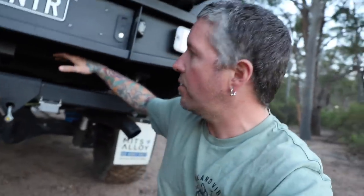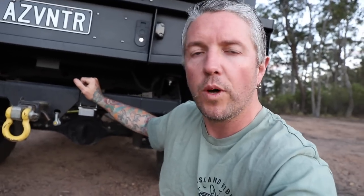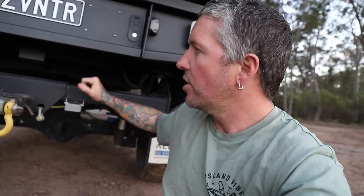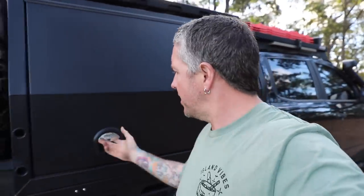With the tow bar - I get asked about this a fair bit. I'm running a Hayman Reese tray back tow bar. When I did the tray and canopy I picked this bar up off eBay for 250 bucks off an online wrecker, sent to the door. I've got a lot of space in here. I'm probably going to do a rear winch eventually - that's my plan. It'd look nice just tucked away in there neat, with the ultra hook hanging out the back.